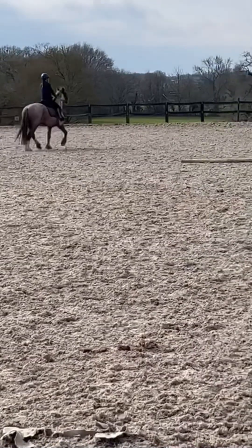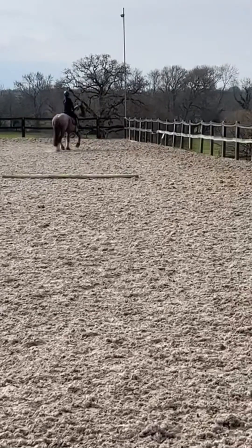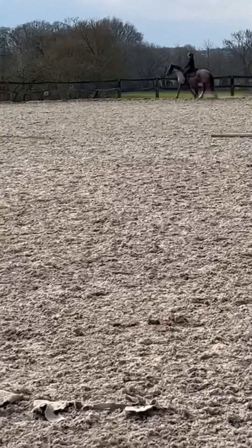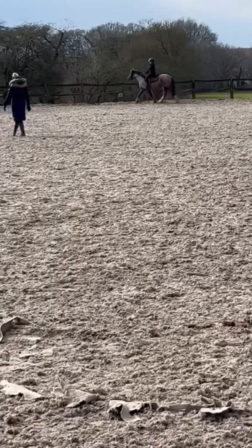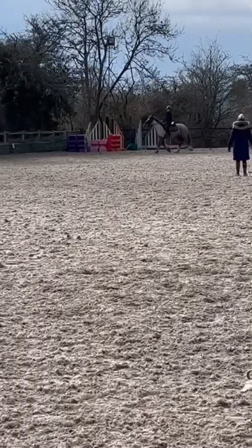Now we're just changing the rein, doing a short diagonal from B to K. She actually just tried to walk because she was a bit lazy so I had to give her some more leg to keep her in trot.